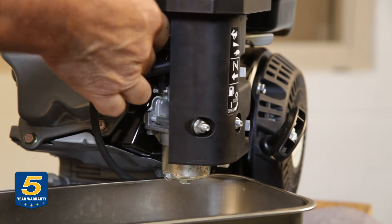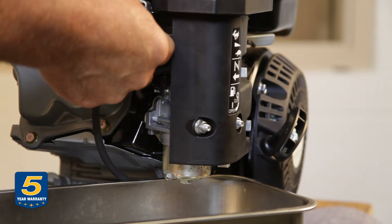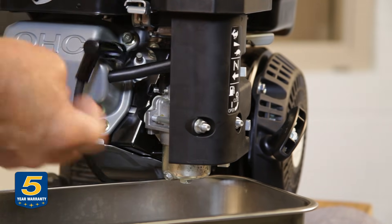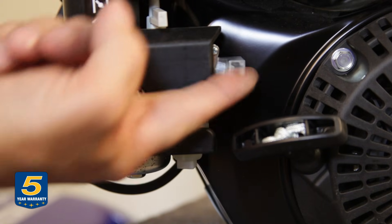Whenever servicing an engine, the first thing you should do is remove the spark plug cap so that the engine doesn't fire when you're rotating it. The next thing is to turn the fuel valve to the off position if it's not already there.